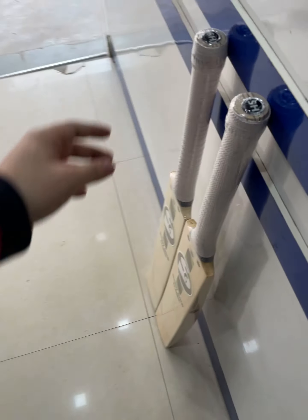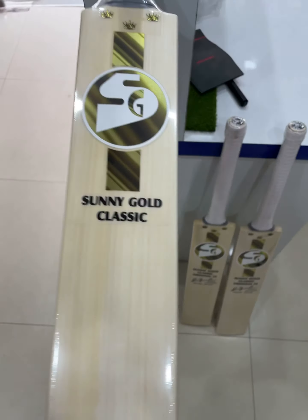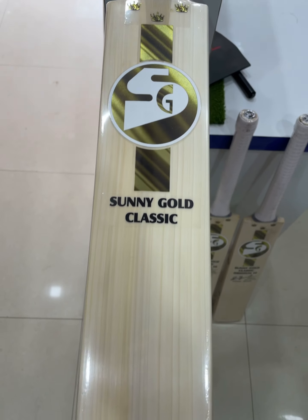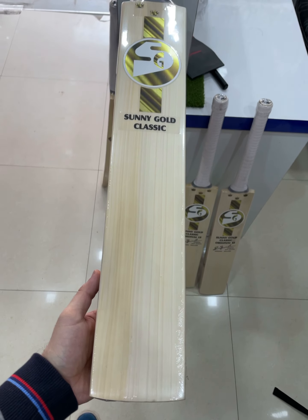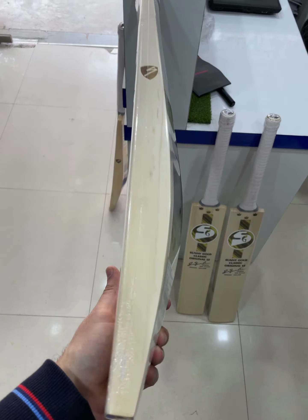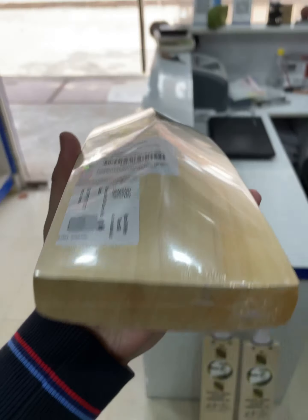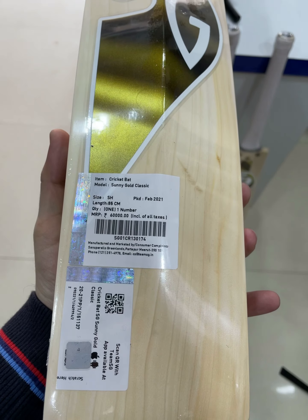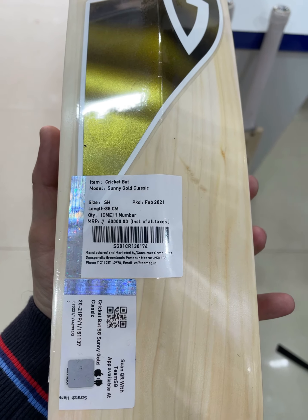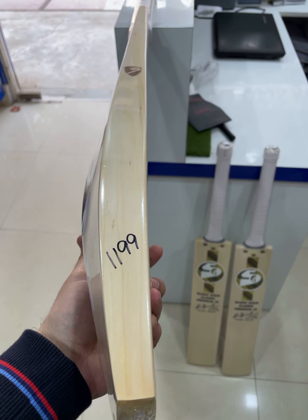The next one is the Sunny Gold Classic. This one is priced at 60,000 rupees, weighing 1199 grams.